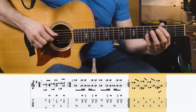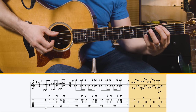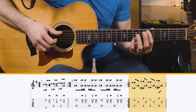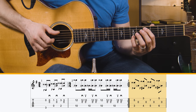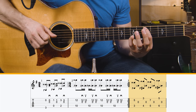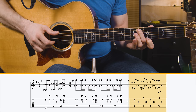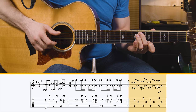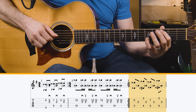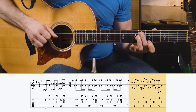Then you do the same exact move but a whole step higher: your index finger is on the fifth fret of the A string and your pinky is on the seventh fret of the B string. Same thing — pluck together, then the G string. Then flip your hand around: index finger on the fifth fret of the high E and middle finger on the sixth fret of the A. It's the same move, so once you get that coordination down it's really easy to just move it up a whole step and do it there.